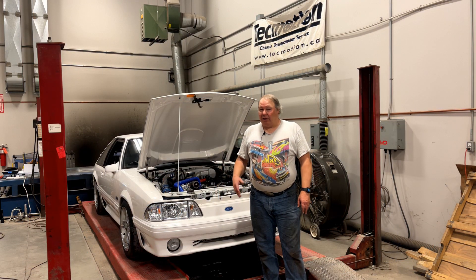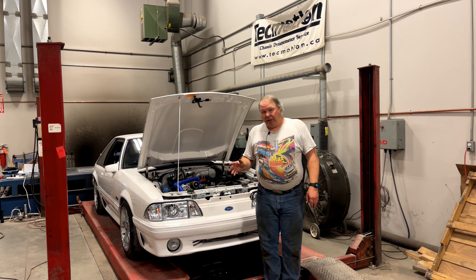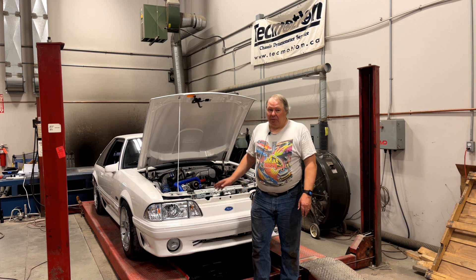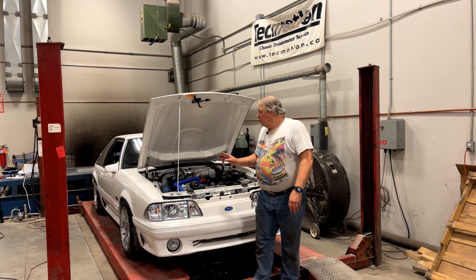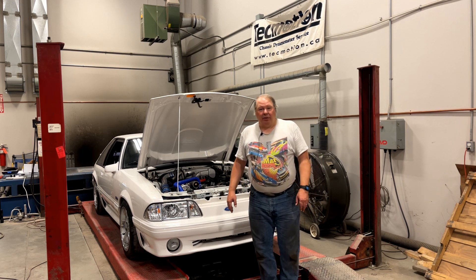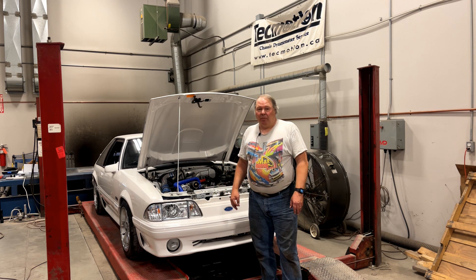I actually have videos on this channel showing you how to do the pump upgrades and how to upgrade the pump wiring. But the long and short of it is: you put a bunch of performance upgrades on the car, it's going to make more power, and to make more power it burns more fuel — which means you have to be able to deliver more fuel from the pump. If you run a stock pump, which flows something like 85 liters per hour, it's just not enough even for a typical heads, cam, intake car. You've got to upgrade the fuel pump.